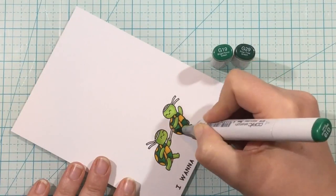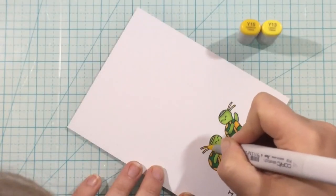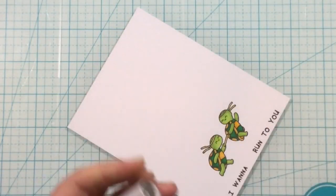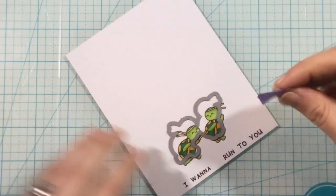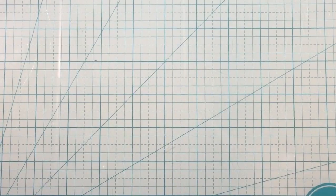I'm finishing up coloring these little turtles — finishing up with dark green for their shells and then coming in with some yellow for their headbands and for the actual baton. I thought the yellow would match the yellow in the background. Once they're all colored I'm going to use the coordinating die along with some low-tack tape to die cut out these cute little turtles, and that is what I'll use on the front of my card.